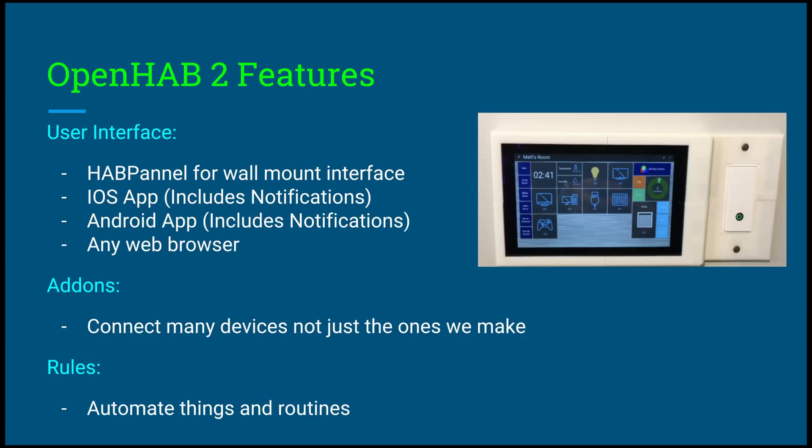Not only can you connect the devices I'm going to show you how to make, but you can also connect other devices. For example, if you have a Samsung smart TV you can connect that to the smart home system, and I'm going to show you how to do that. Lastly, we have rules — this is what actually makes our system smart. With OpenHAB you can create rules, automate things, and set up routines. With rules you can do sensor variables: if the door opens, send a notification; if the fire sensor goes off, send a notification; if the door sensor opens, turn on the lights. Literally endless possibilities.